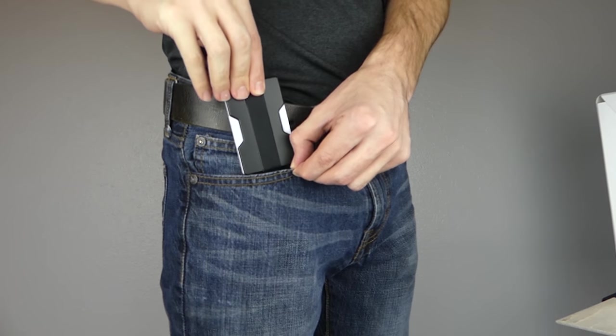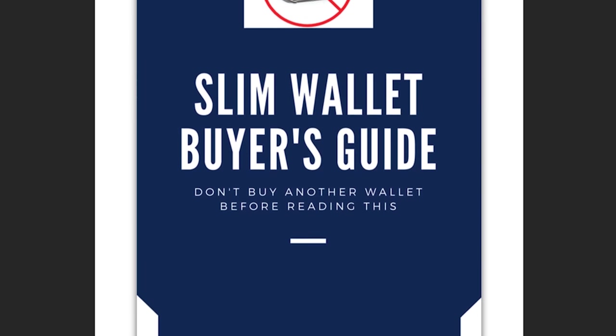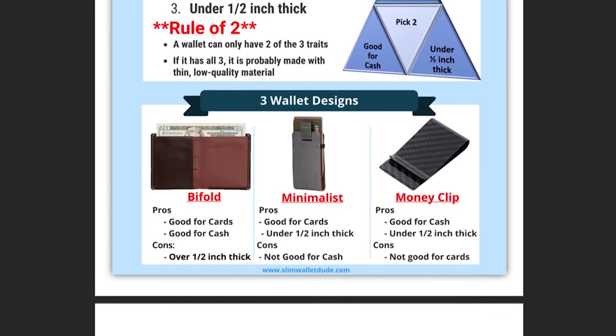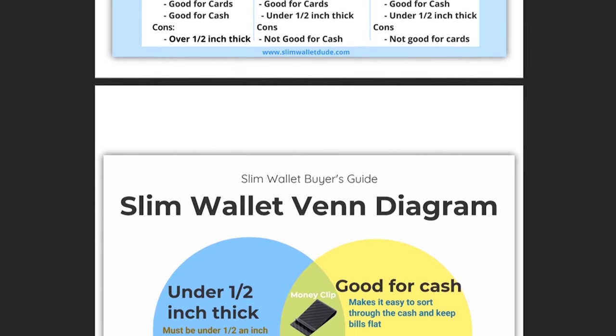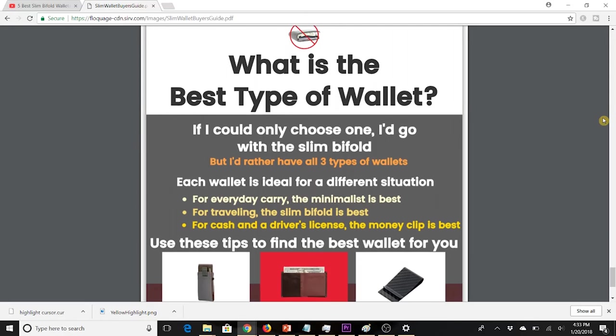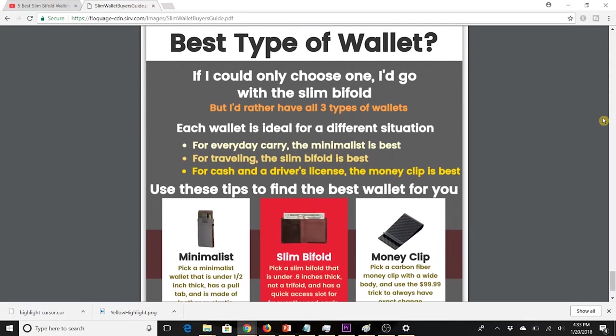If you're really trying to find a great Slim Wallet, I recommend you get my Slim Wallet Buyer's Guide. It'll tell you everything you need to know to find a great Slim Wallet. I'll tell you the three major categories of Slim Wallets, how to choose the best category for you, and how to find the best wallet in each category. There's a link down in the description to the free guide.